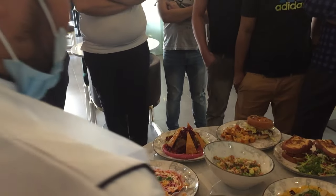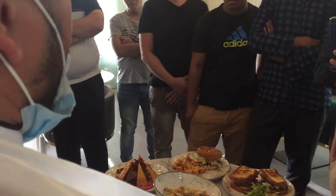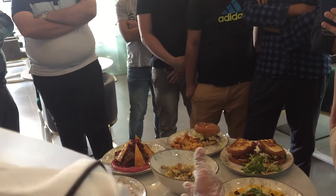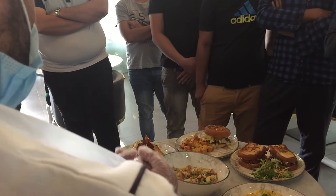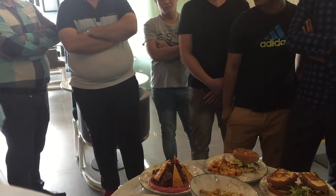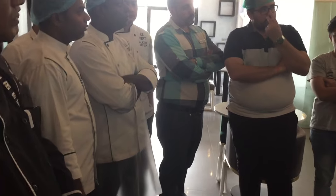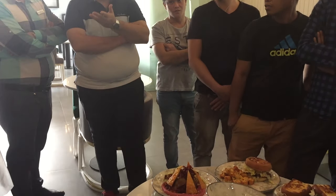Why is all that dressed? Three kinds of — the sponge, the cream, and the syrup. Coconut tres leches. It means tres is three, leches is milk. Three kinds of milk. Three milk.